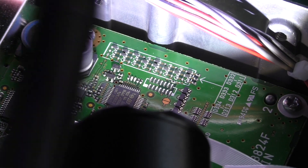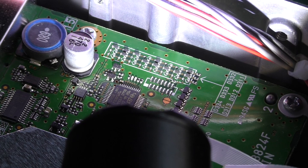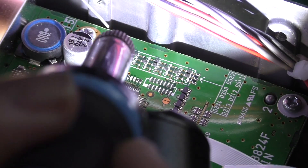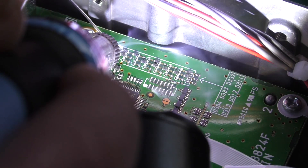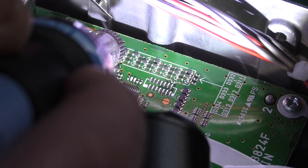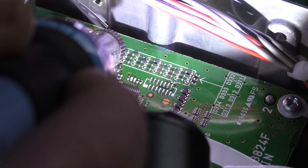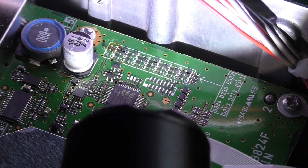I'm just using a basic soldering iron tip with a little bit of solder on the end. Sorry if my hand's shaking — these components are very, very small. I'm just going to heat up both sides of the component until it removes. That's the first one removed — you can see the component there.